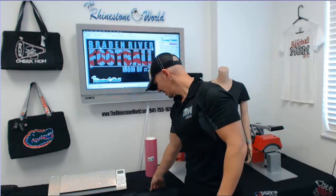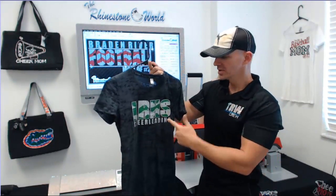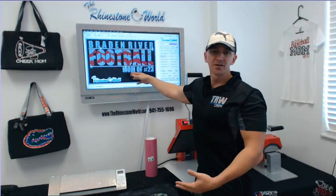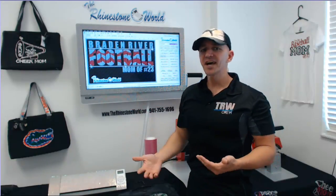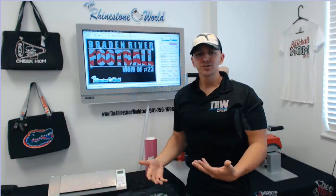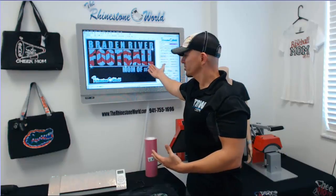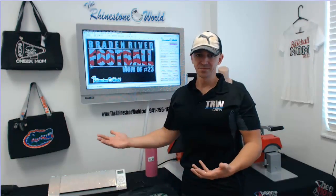Hey there TRW Crew, Matt Pissalo here with TheRhinestoneWorld.com. In this video tutorial we're going to show you how to make a design similar to this LRHS chair design — this is our glitter vinyl. We're going to create one that says Brayden River Football, mom of whatever number you want, with a little line of stones added for something extra. The great thing is you're customizing, so you can upcharge because it's a unique shirt made custom for your customer.